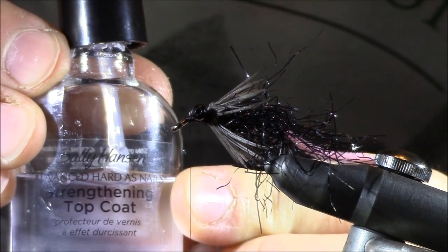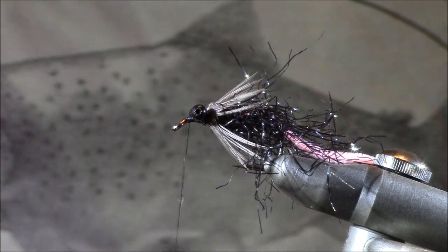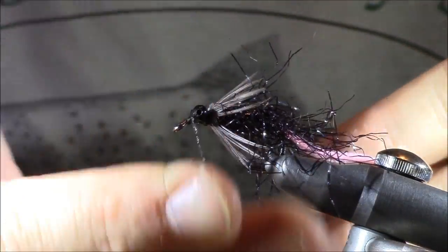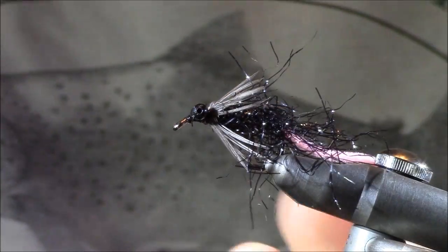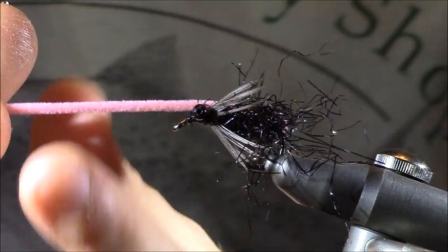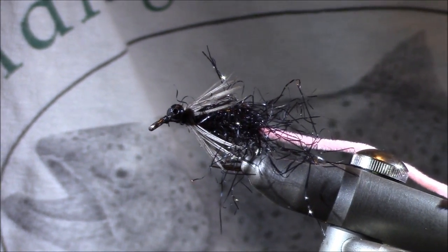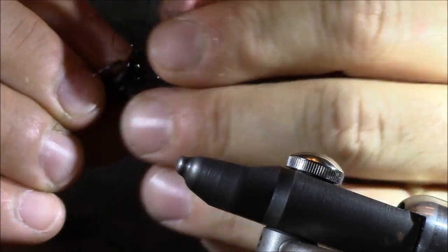I'm going to add a little head cement — Sally Hansen's Hard as Nails, the advanced formula. I put it on the thread jasper style, use my finger to distribute it relatively evenly, get about five turns in there, wipe off the excess, and remove my thread. Then I return to the tail — I want it to be approximately twice as long as the body. What's nice about leaving it long is that on the water you can always cut it shorter if needed; I prefer to leave it at that length and make adjustments as necessary.